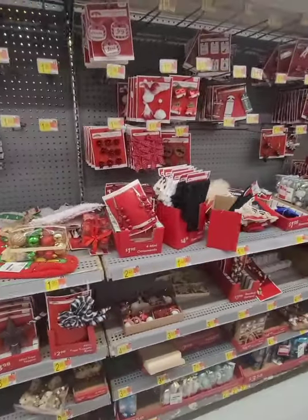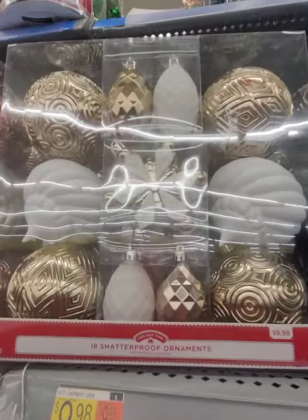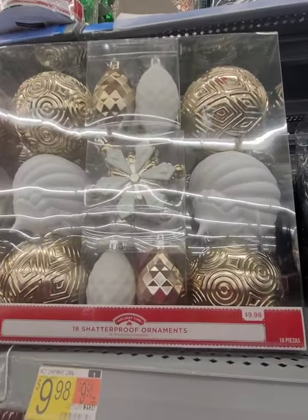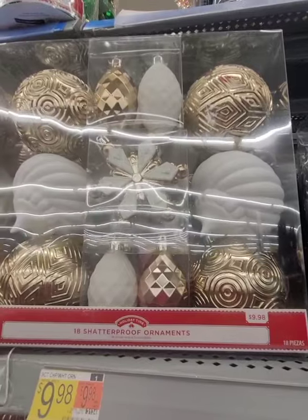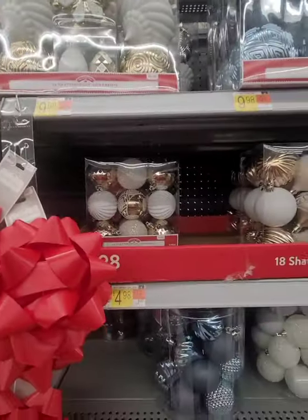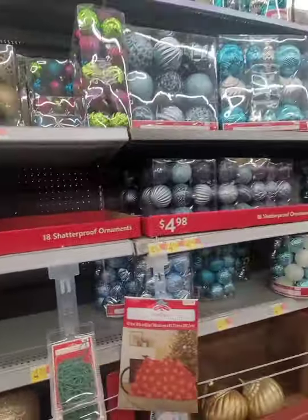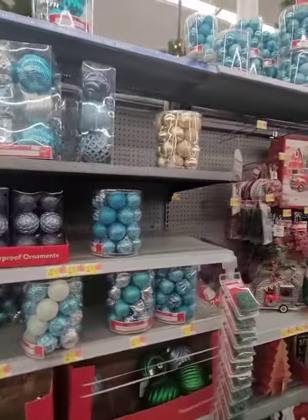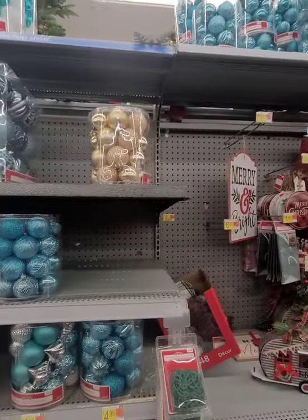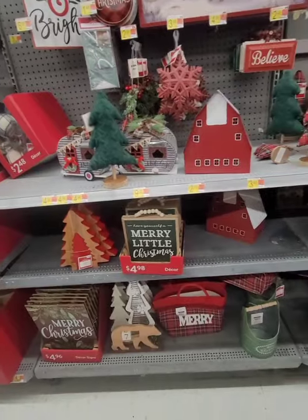I have these gold and white ornaments but the gold isn't gold enough — I'd have to spray paint them and I'm over spray painting at this point. I'm also going to check the light department for lights on black wire — it didn't show as available in store — but I'm just giving you a quick peek.